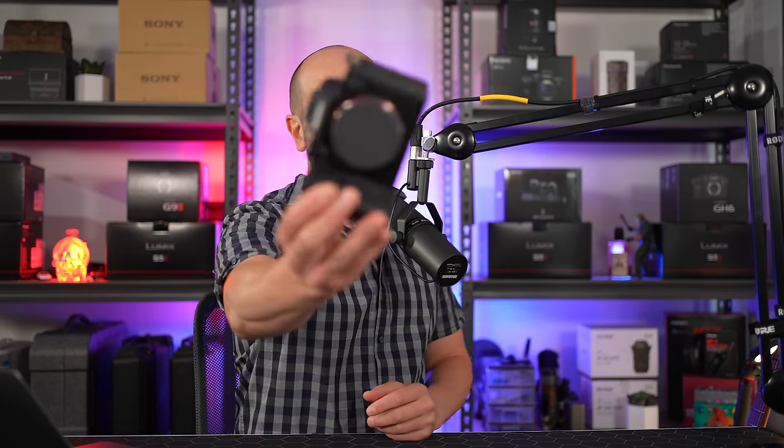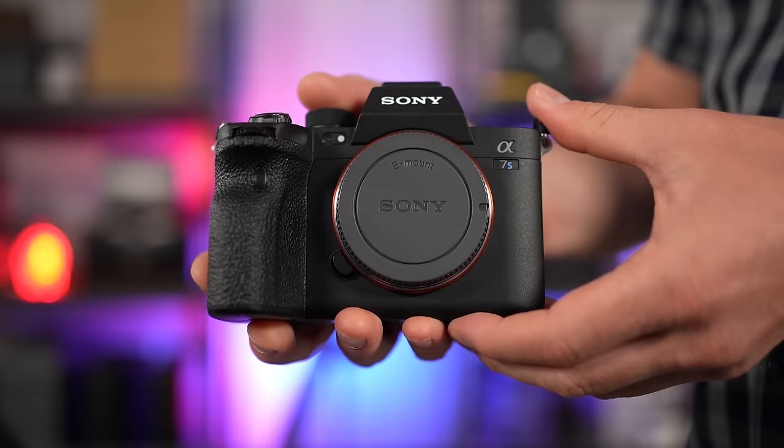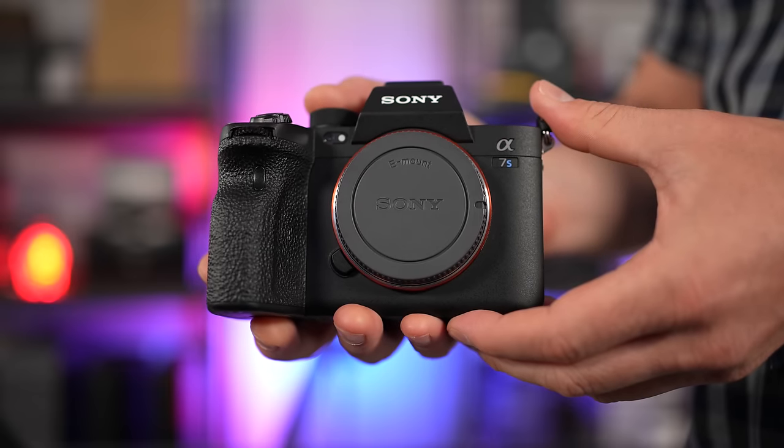Welcome back folks, this is Shane. In today's video, I'm going to walk you through the new firmware update for the Sony a7S III. If you're a Sony a7S III owner like myself, the day is finally here.